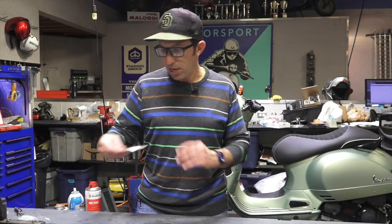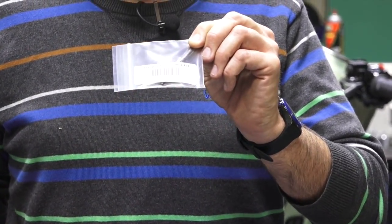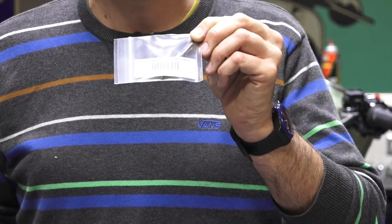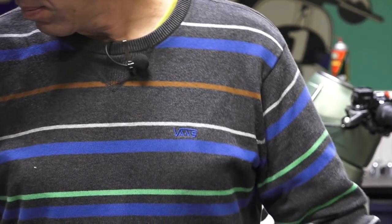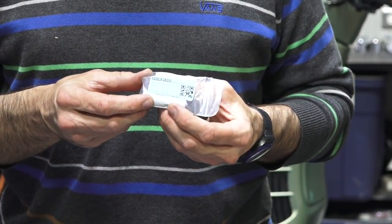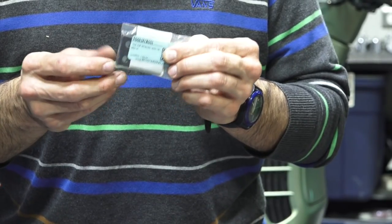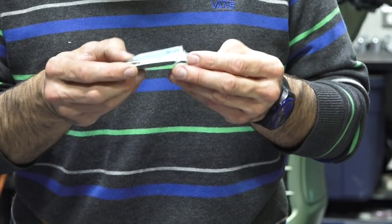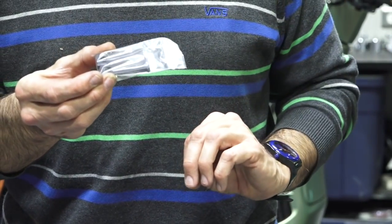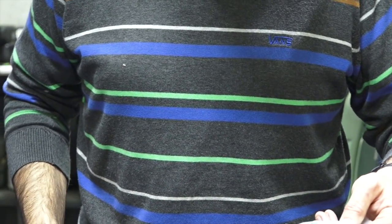Now onto some specialty tools that are purpose-built for specific models or applications. First is a reverse-thread 7 millimeter tap used for chasing the threads on the shifting cross — say you're having difficulty threading the shaft onto the shifting cross when changing it out. For small frame Vespas, there's also a pair of tools for holding the detent balls in place when changing the shifting cross. The cross has a spring with a pair of balls for the gear detents integral to the drive shaft; this pair of aluminum blocks with divots holds the balls so you can slide the cross onto the shaft. Part number is Tool SF Cross.